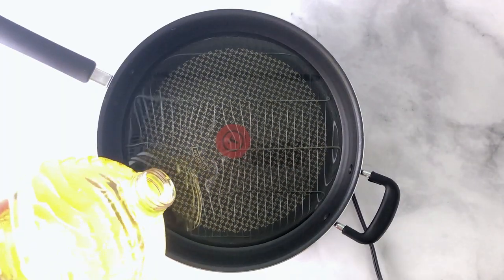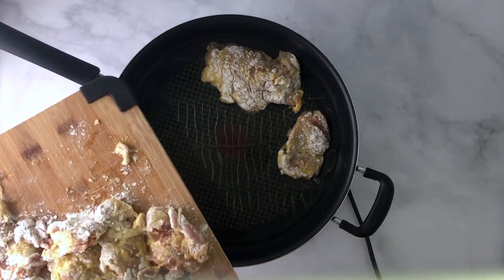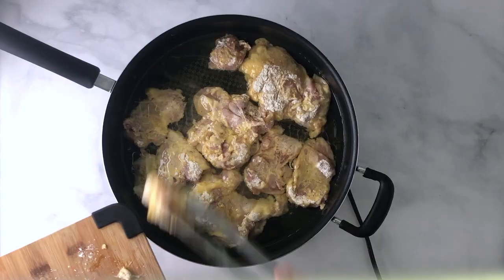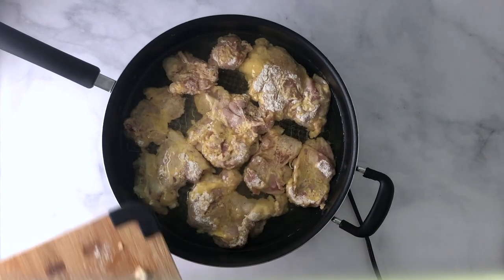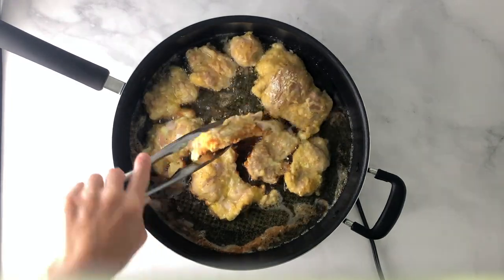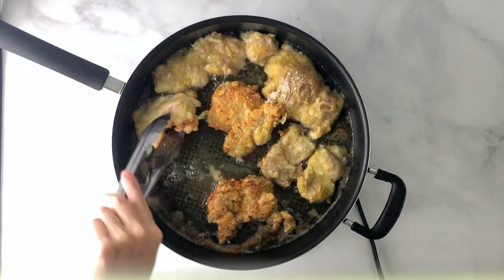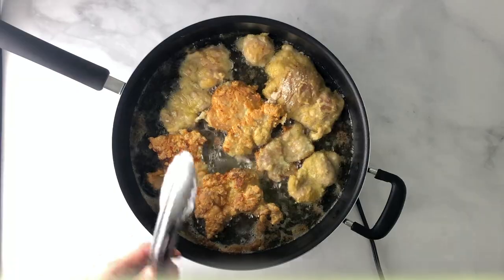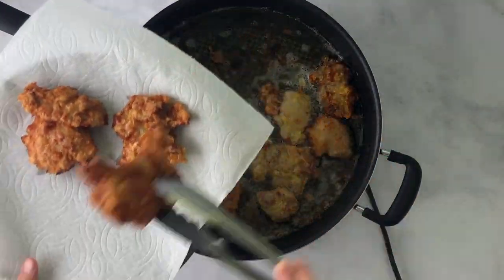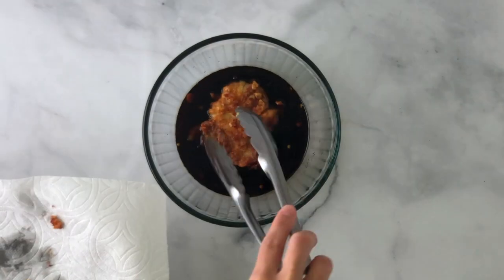Add cooking oil of your choice to a large pan over medium-high heat. Heat to about 350 to 375 degrees Fahrenheit and place your chicken thighs in. I'd probably recommend not overfilling the pan like I did here. Go ahead and fry the chicken thighs until golden brown — it'll take about 7 to 10 minutes on each side. Once golden brown, remove the chicken from the oil and place onto a paper towel to drain the excess oil.